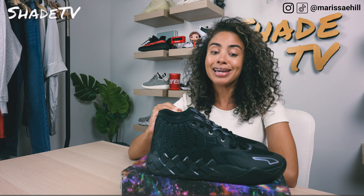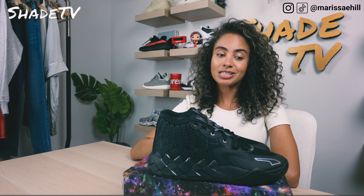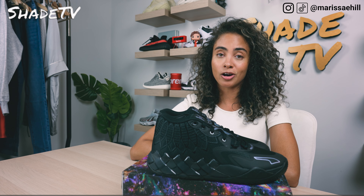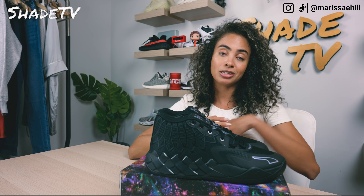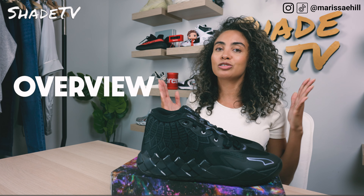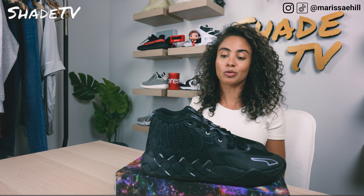Today will be my third unboxing on a Puma LaMelo Ball. I must say I'm absolutely obsessed with these. This may be my favorite color of the three so far. I've done the UFOs in the past — go check that out if you haven't already — or the triple whites. Check those videos out, they're great ones. But we are finally doing a darker colorway.